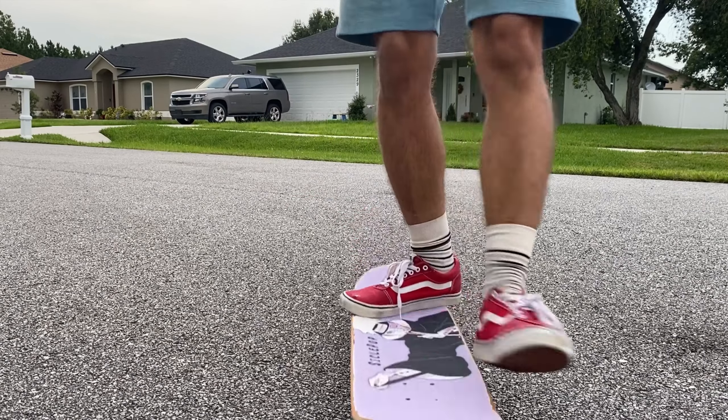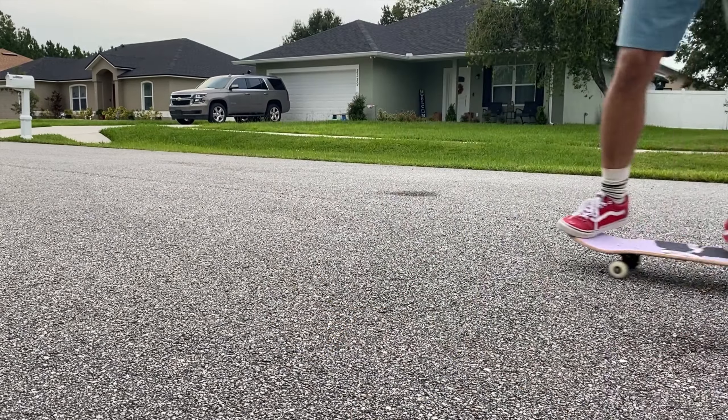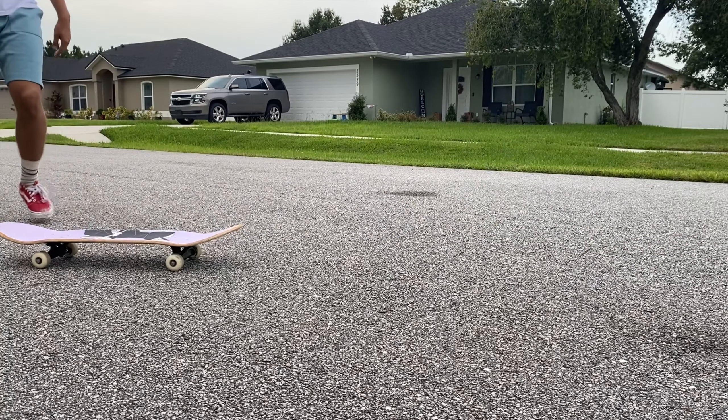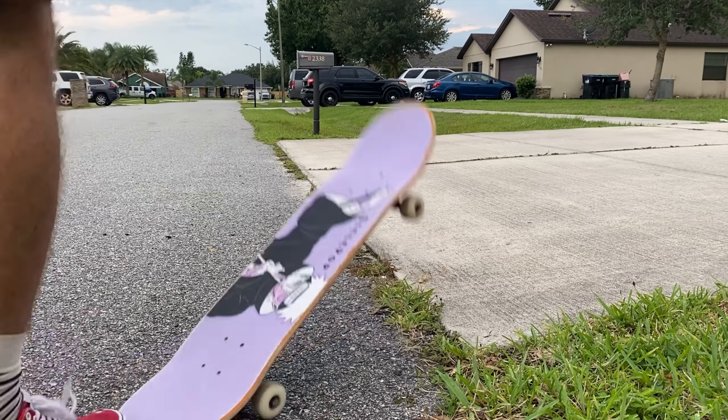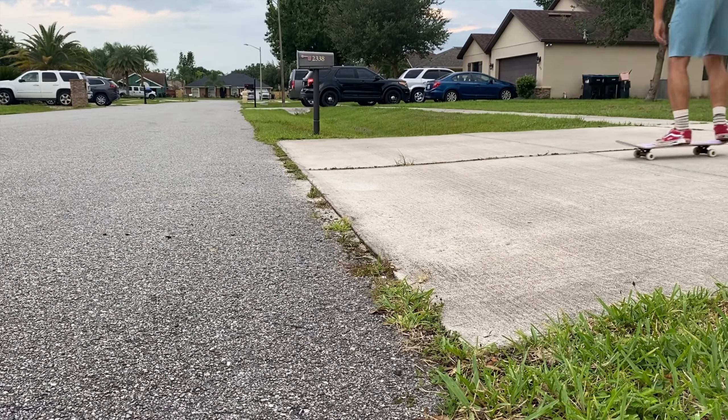Oh, that was close! All right, so I'm a little warmed up. This is my second day back after a few months of not skating. The last time I skated was a couple days after the last skateboarding video I posted, so I figured I always come back to it — I might as well just keep doing it. Even on days that are hard, I'll just come out and do a few tricks.